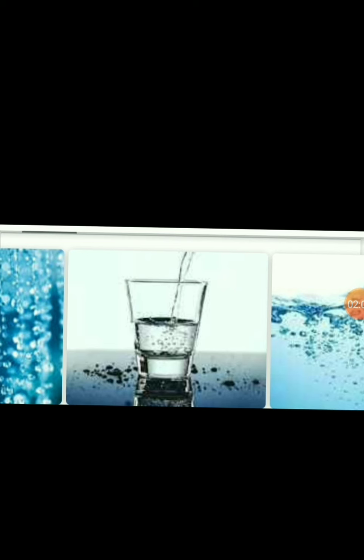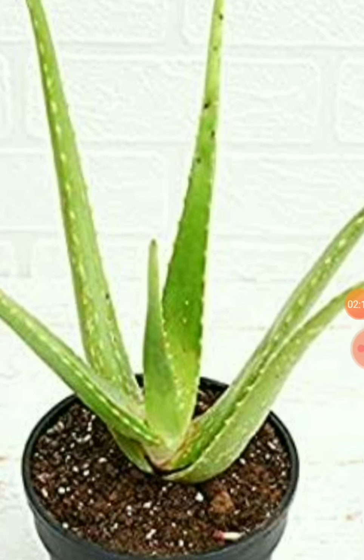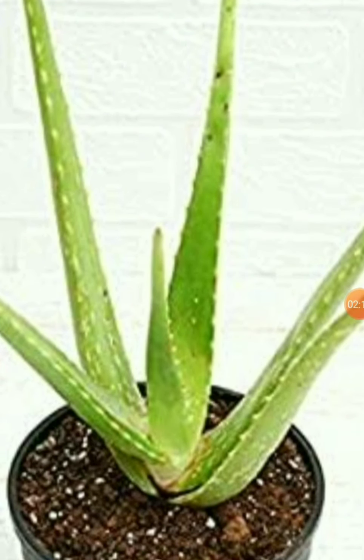Today I am going to tell you the easiest way from which you can make sanitizer at your home. First, boil some water and after boiling water, you need to add some ingredients which are easily available at home. Like, add aloe vera gel — if you don't have aloe vera gel from a plant, you can use any store-bought aloe vera gel. And after aloe vera gel, add neem leaves. Neem leaves kill 99.9% of germs.